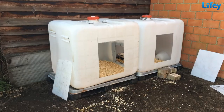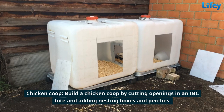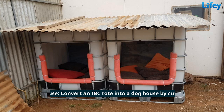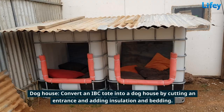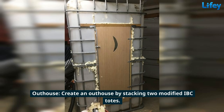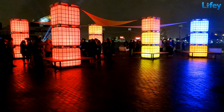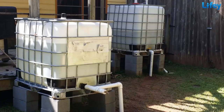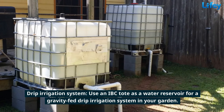Build a chicken coop by cutting openings in an IBC tote and adding nesting boxes. Convert an IBC tote into a doghouse by cutting an entrance and adding insulation and bedding. Create an outhouse by stacking two modified IBC totes. Create colorful lighting for outdoor nighttime events by placing a colorful light inside each IBC tote.